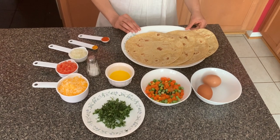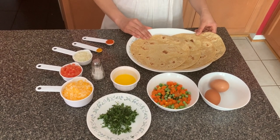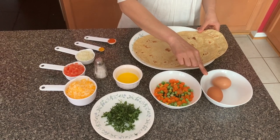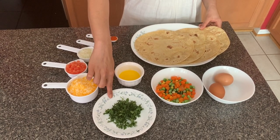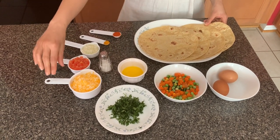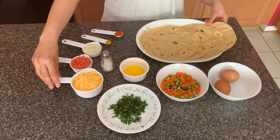Now let's take a look at the ingredients. I took 4 rotis — rotis are Indian flatbread made out of whole wheat flour. You can take any tortillas. 2 eggs, 1 cup of mixed vegetables — I took frozen mixed vegetables. 2 tbsp of coriander leaves, 2 tbsp of ghee or clarified butter, 1 cup of mixed shredded cheese.